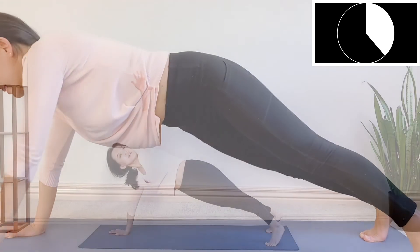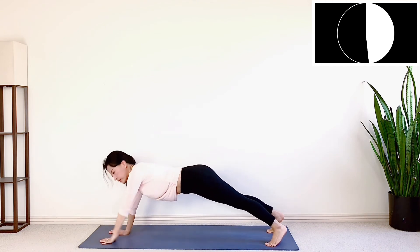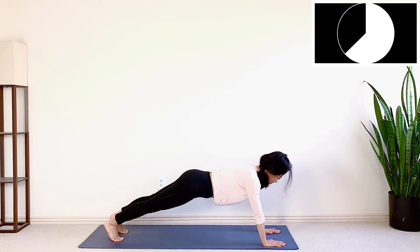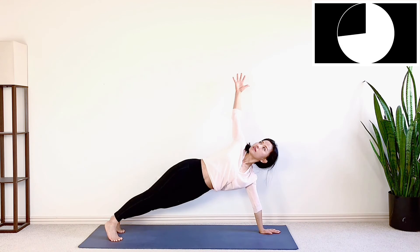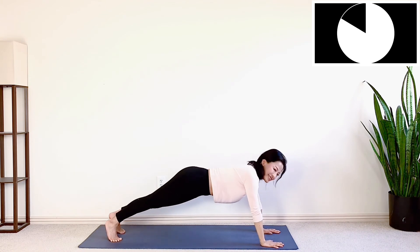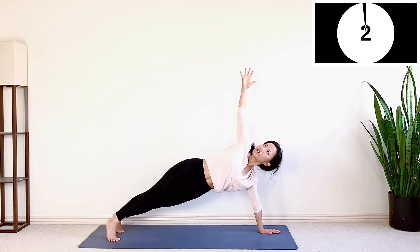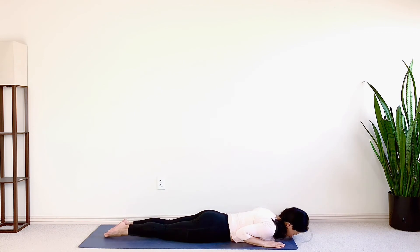Keep a straight line from your heels to your crown. Now move on to the other side. Shift your weight on your left palm, then twist and lift your right arm to the sky. Look up to your hand. Slightly pivot your toes if needed. Move with your own pace. Make sure your arms form a straight line from top to bottom. Inhale, reach up and twist. Exhale, back down to plank. Now gently release down to the mat, feet flat.